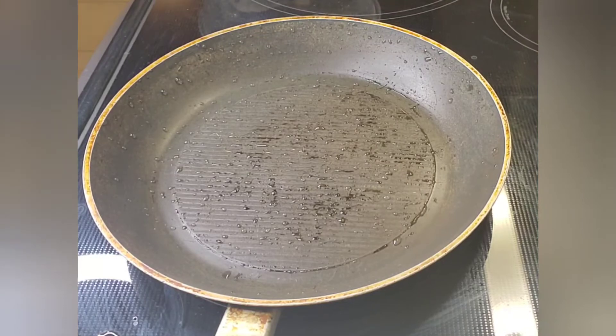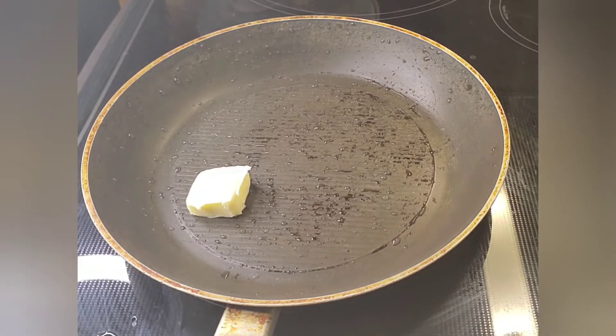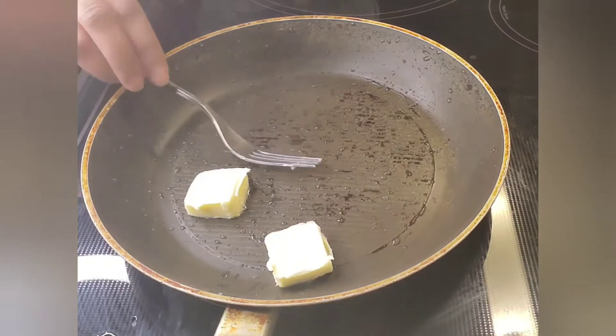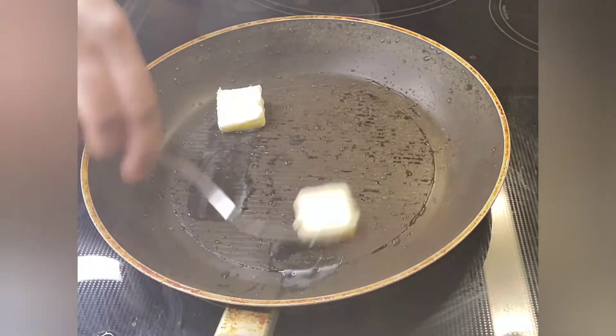I'll put it on medium heat. Because I put my peppers and onions inside, I sauté the onions with some butter first. I'm just eyeballing it — guessing that it's two tablespoons, but that's all I need. I'm going to let that melt inside the pan.